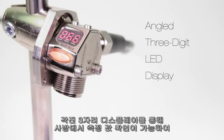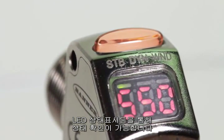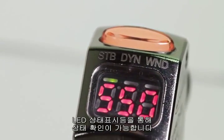The angled 3-digit LED display is viewable from multiple vantage points and provides clear real-time signal strength feedback to the user. The bright yellow LED output indicator provides high visibility of the sensor's operation from 360 degrees.